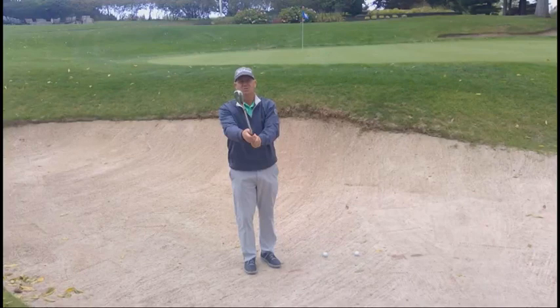Hi folks, John Hecker here again, the pro at Brookley Country Club in Rochester, New York. Today I'm going to help you get out of the bunkers with a couple of old thoughts and a couple of new thoughts that I found really make it easier to get out more consistently and become a good bunker player.